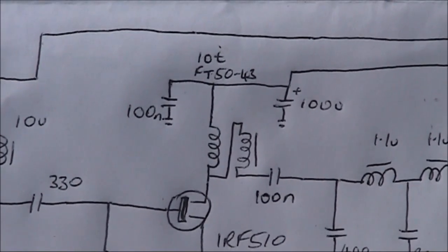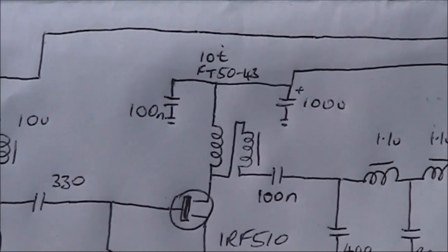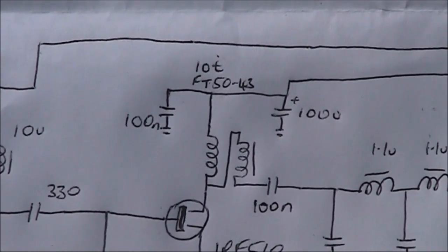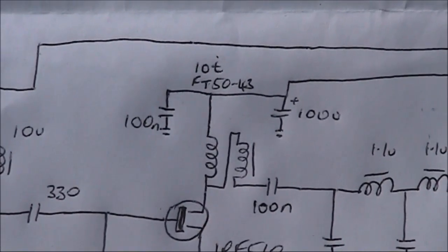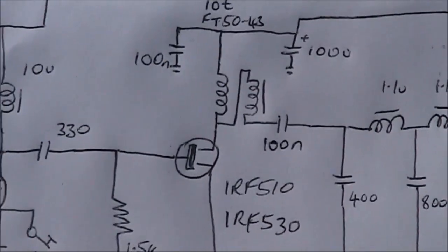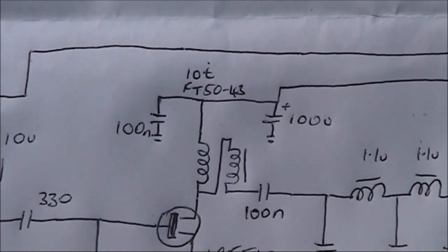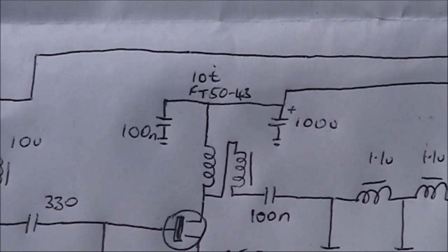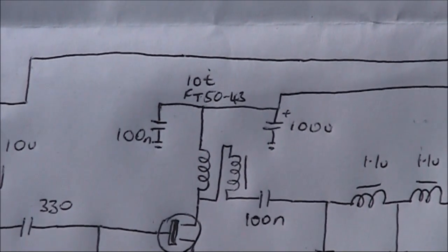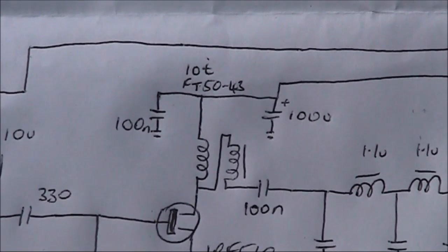You want about two twists per centimetre. Then wind 10 turns through the middle of the FT50-43 toroid. With a multimeter, work out where the ends of each wire are. The end of one wire goes to the start of another, and that junction goes to the drain of the IRF510 or IRF530 FET. Solder that up. The two remaining single-wire ends: one goes to the power rail and the other to the antenna via the 100 nanofarad capacitor.